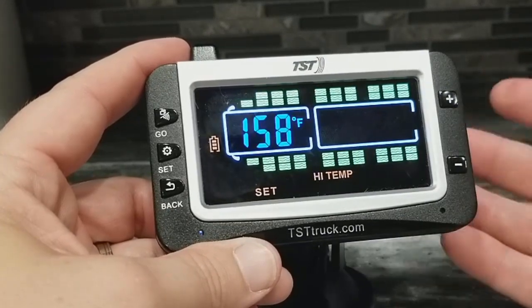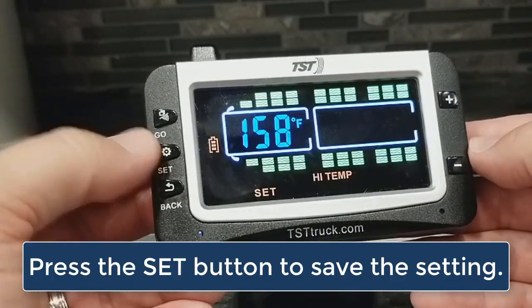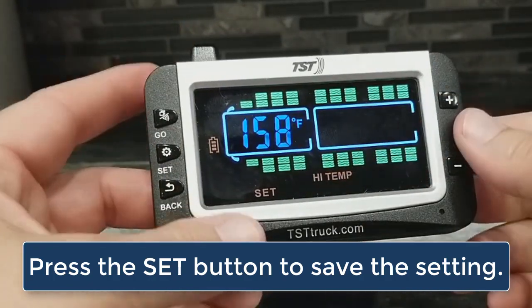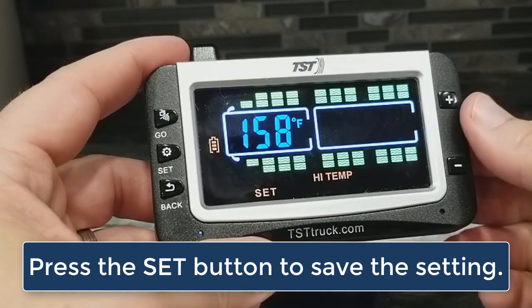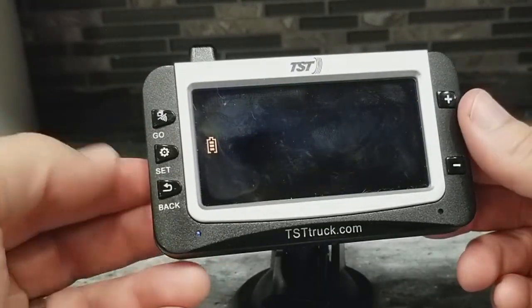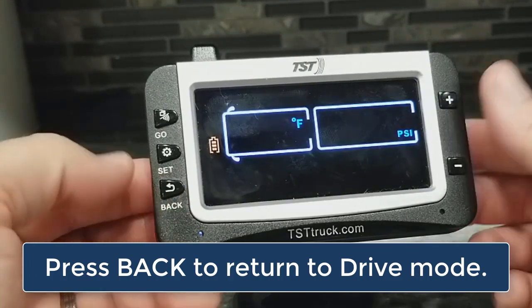If you want to change it, you can. To save whatever you've done here, you have to tap the set button. One more thing I want to point out: this 158 degrees is not done by axle — all of the sensors will be set at this value. To save it, you just tap the set button. To exit and get back out into drive mode, you just tap the back button.